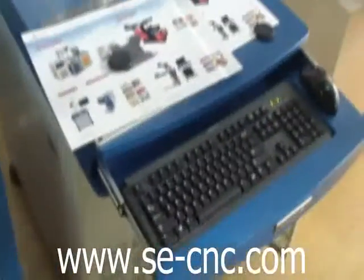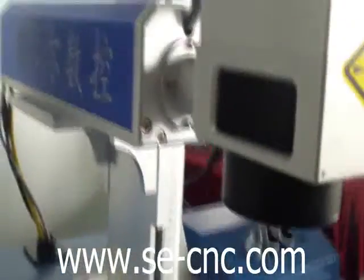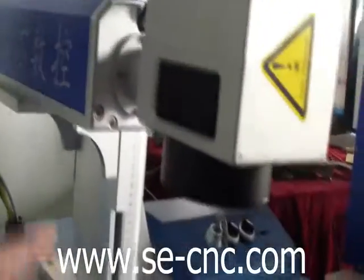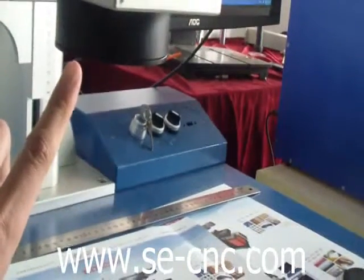Now I will introduce our three different series of the fiber laser marking machine. This is the DeskPro laser marking machine. It has an up and down device to change the focus length of the laser.